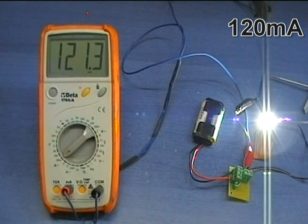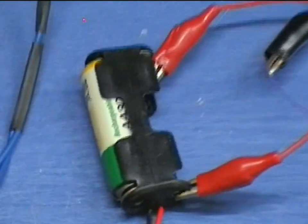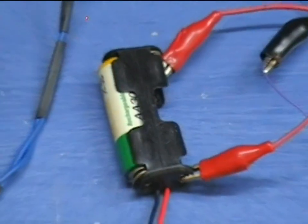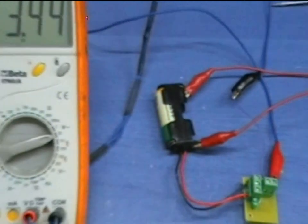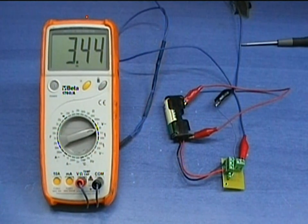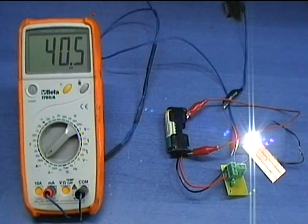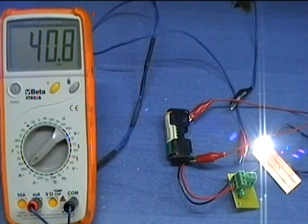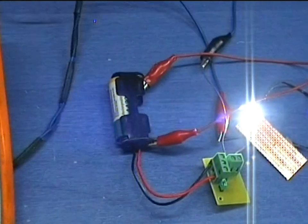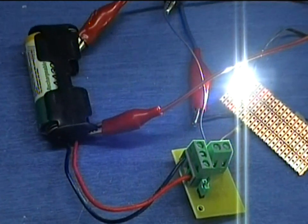And here is a more extreme situation. I will completely remove one battery and let the circuit operate with only one rechargeable battery providing 1.2 volts — the same as if there were two 0.6V batteries. As you can see, the open circuit voltage is still 3.4 volts. The circuit cannot provide more than 50mA because the input voltage is too low. But still, for a flashlight application it is enough, unless of course you are searching for a needle in a haystack.